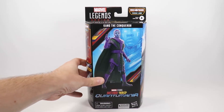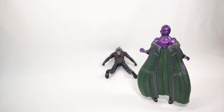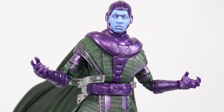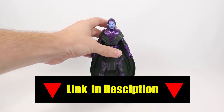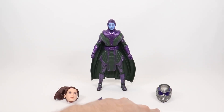Now let's get him open and check him out. Here is what he looks like out of the packaging. He's a pretty cool figure with a cool design, but there are a lot of flaws in this figure which I'll get into in a minute. He comes with an extra set of hands and the two heads for the Cassie Lang Build-A-Figure.